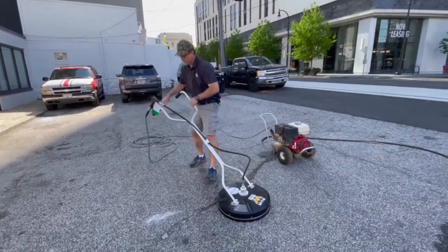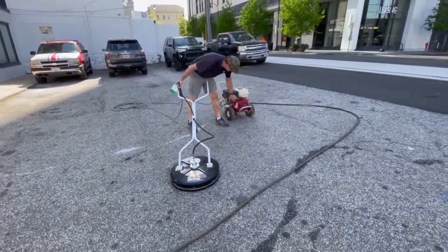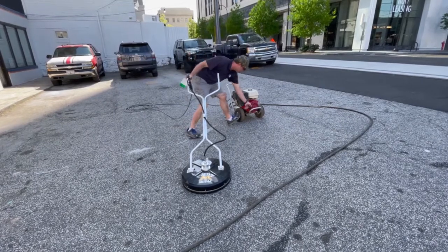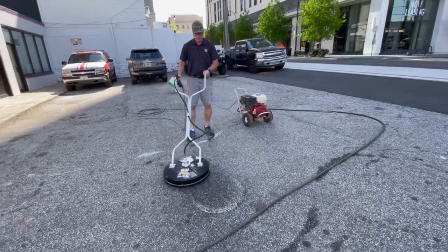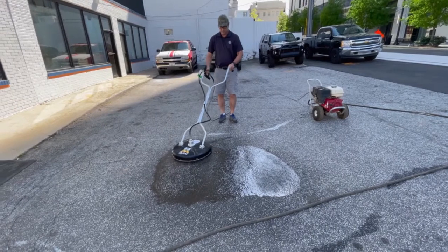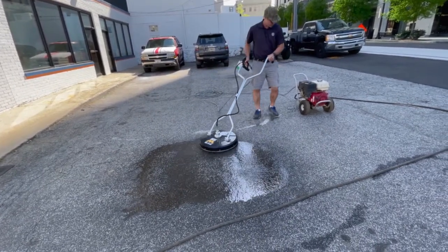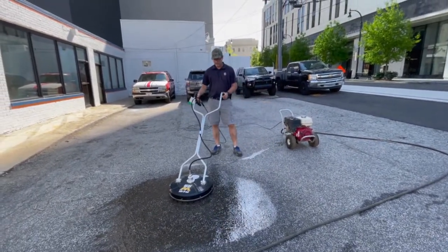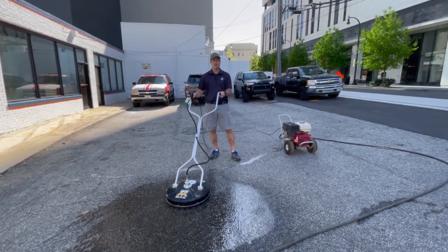To start it up, we're going to turn our switch on the Honda engine here and pull the choke. I like to squeeze the trigger of the Hydra Scrub while I start the engine. Then we'll relieve the pressure, and that's how you operate a 20 inch MyDM Hydra Scrubber.